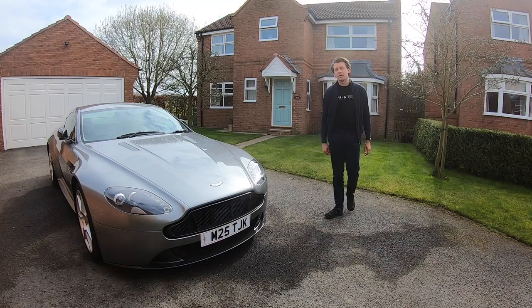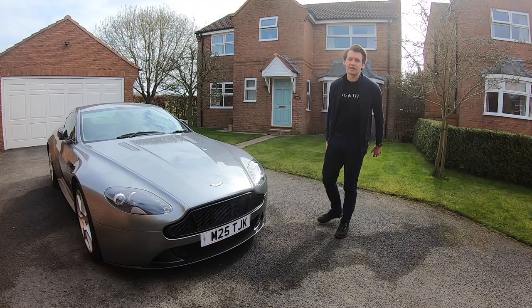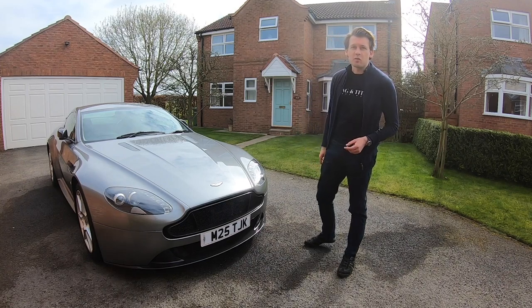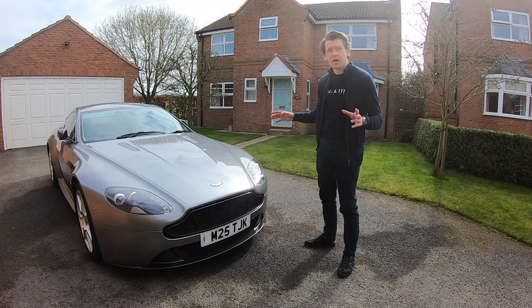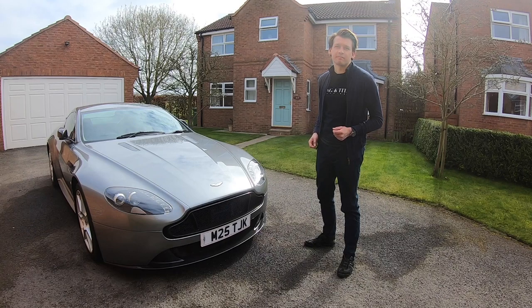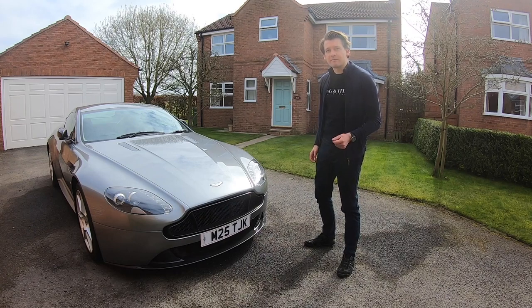And there you have it, the V12 grille is in and it looks fantastic. Personally I think it's a great update to the look of the car, but let me know what you think in the comments below. Join us again, we'll be going over all the other carbon fibre parts, and as always a like and subscribe makes a huge difference to us as a channel. Thanks very much for watching, we'll see you soon.